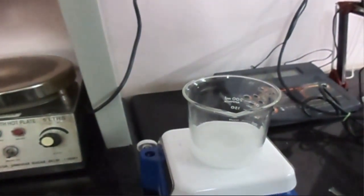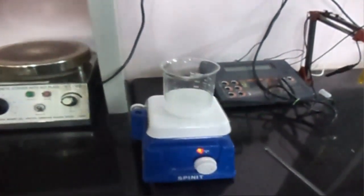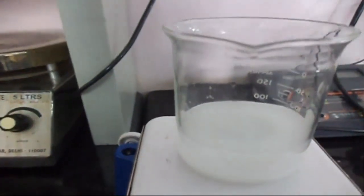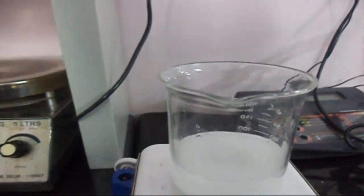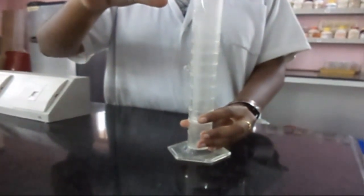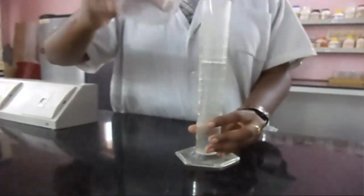Adjust pH to 8 with Sodium Hydroxide pellets. A clear solution is obtained only when the pH attains 8. Then adjust the final volume to 100ml with water.